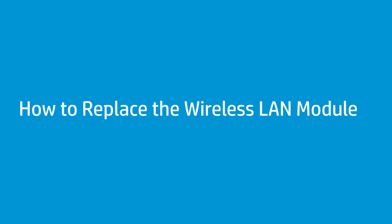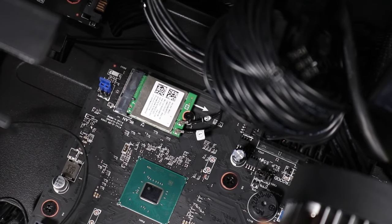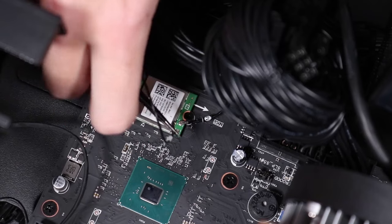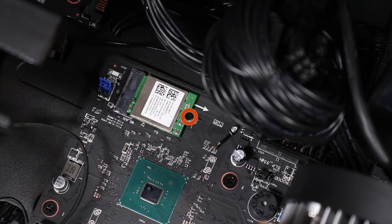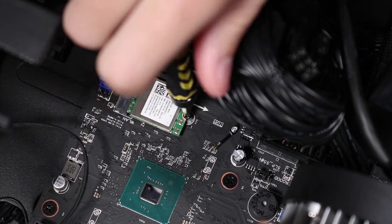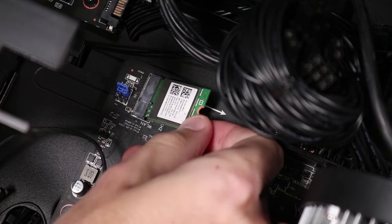How to replace the wireless LAN module. Before you begin, remove the access panel. Removal — Caution: Use care when disconnecting the wireless LAN antenna cables from the wireless LAN module, as a damaged cable or connector can degrade desktop performance. Grasp the wireless LAN antenna connectors with a small pair of needle-nose pliers or tweezers and carefully detach the antenna cables from the module. Remove the P1 Phillips-head screw that secures the wireless LAN module to the motherboard and allow it to rise to the spring tension position. Grasp the wireless LAN module by the edges and pull gently to remove it.